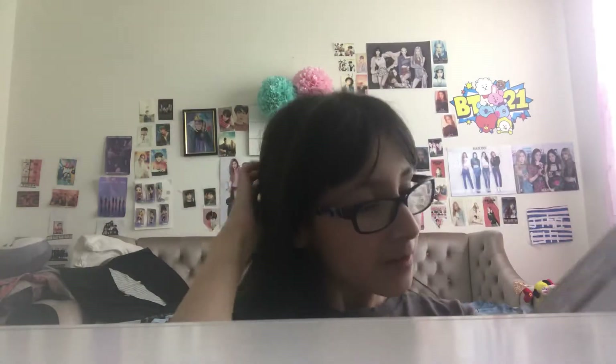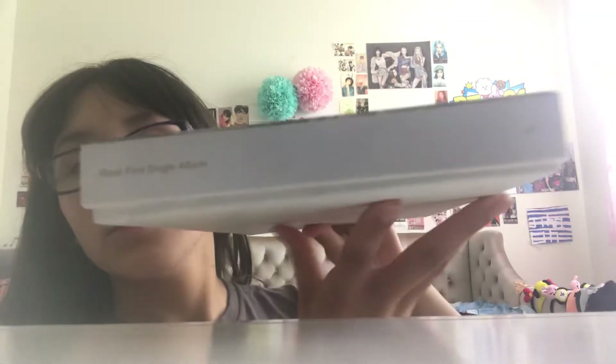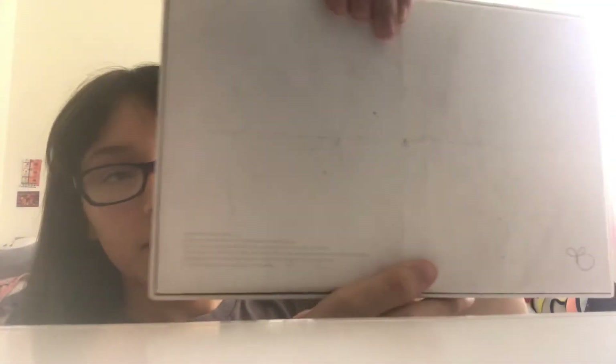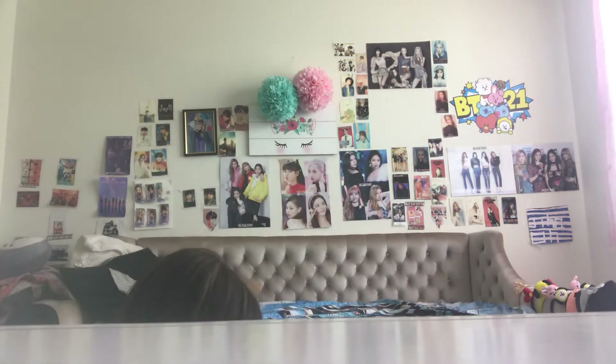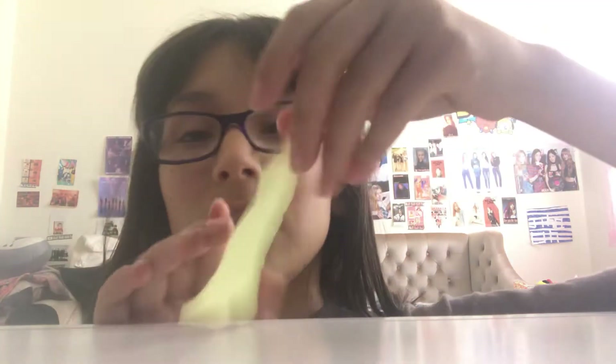Let's fold it and now let's get into the other unboxing. So first, there are some goodies and we're gonna take a look at them. First let's start with the stickers — photo cards I'll do last. Here are the sticker sheets.